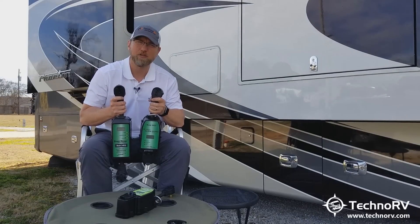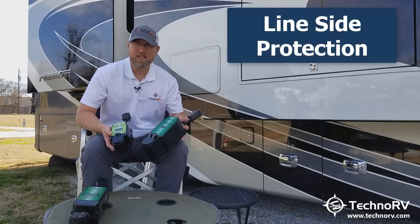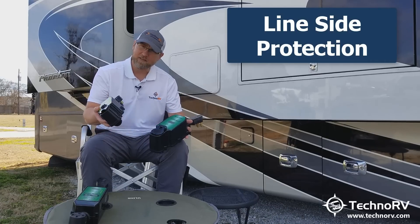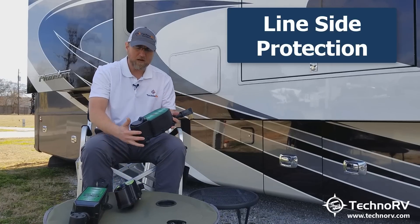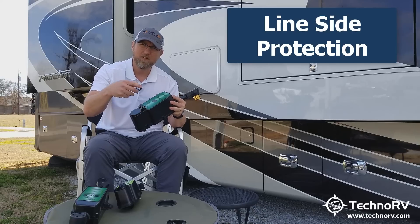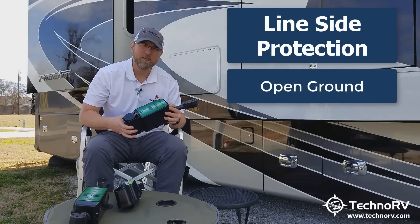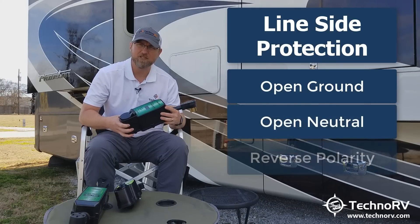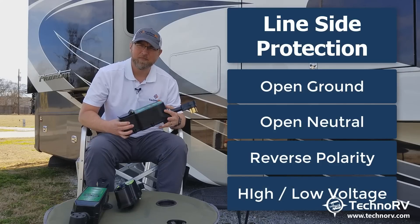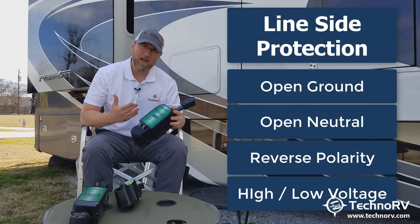A total electrical protection system has always been line-side protection, which means power coming from the pedestal into your RV. On either a 30-amp or 50-amp model, when you plug these into the pedestal and then plug your RV's cord into this unit and flip the breaker on the pedestal, this will immediately start analyzing the pedestal — making sure it's got a good ground, no open ground situations, no open neutral situations, no reverse polarity issues, and no high or low voltage issues. If none of those conditions exist, it will pass the power over to your RV.